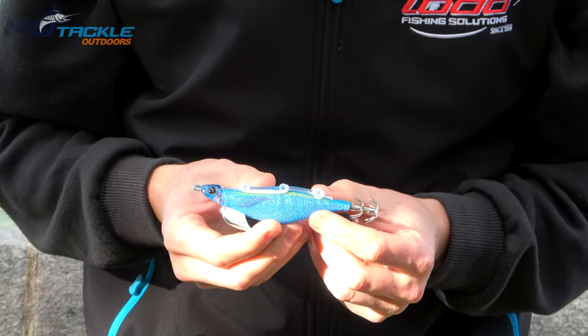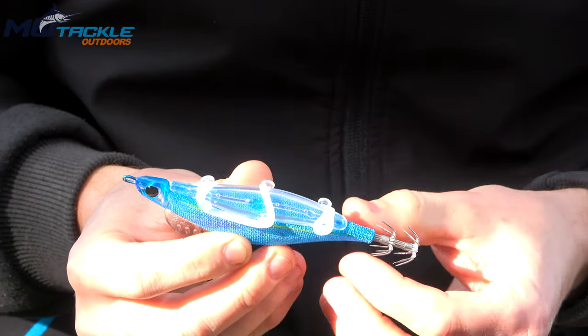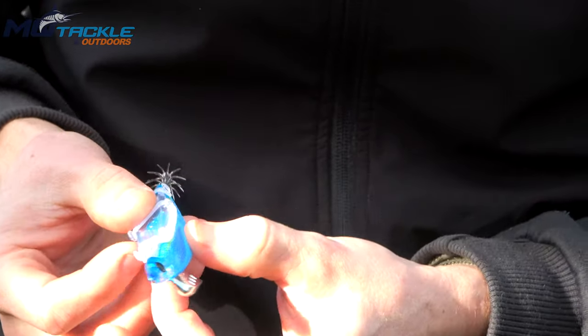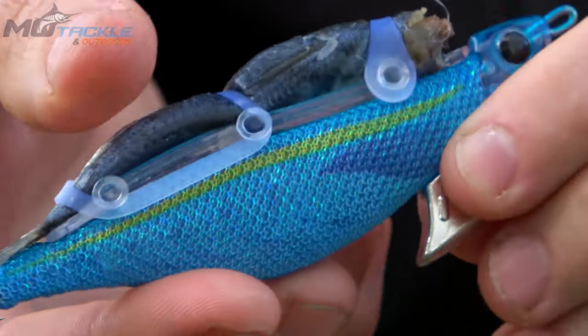This jig comes with a strap on the back and a tray where you can lay some bait. It's still got the cloth and a UV body in this jig particularly, so you can actually use it just like a normal squid jig if you didn't want to add any bait to it.